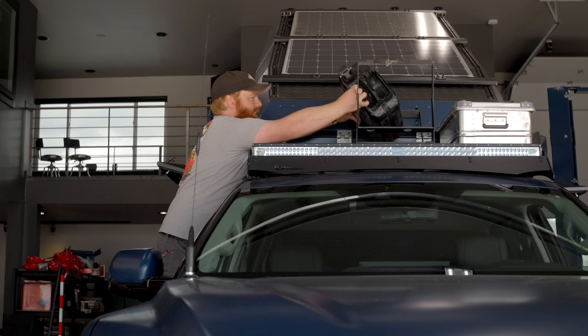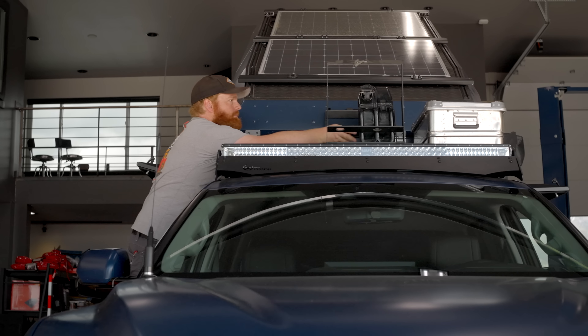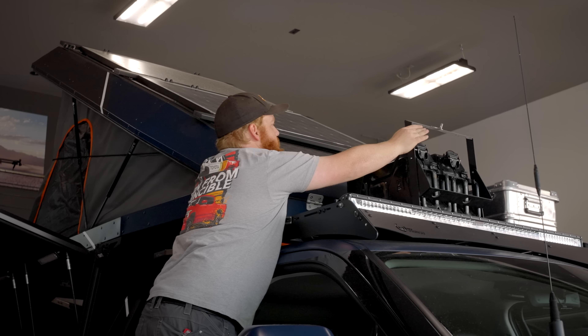Hey guys, we're back from Expo — we had a great time last week seeing everybody and hanging out down there. Now we have a week before all the trucks need to be ready to ship to Europe for our Nordic series. So the Tundra's got a few more quick things we've got to throw on it, just refine our systems, and it'll be ready to go.